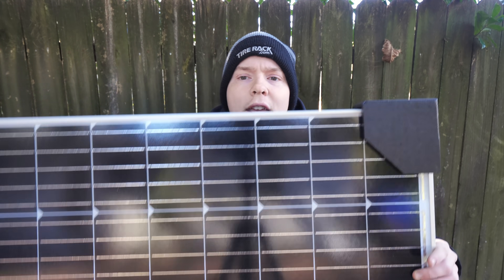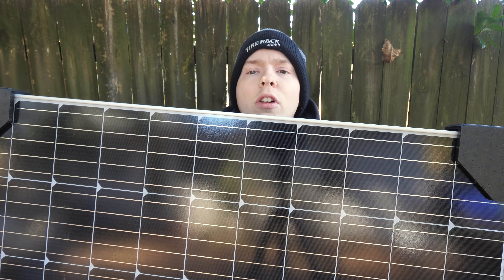Hello everyone and welcome back to the Gingium YouTube channel. Today we are resuming work on the Delica, the JDM adventure van. Today we are finishing up one of the last things on the electrical system — and that is a solar panel.